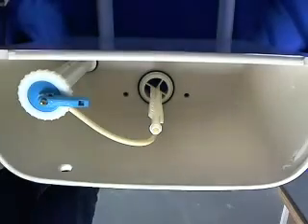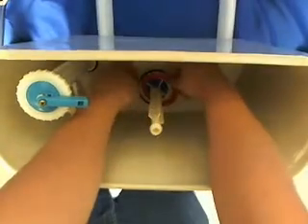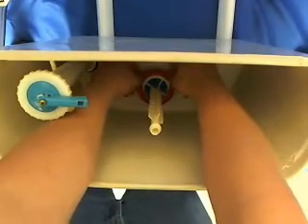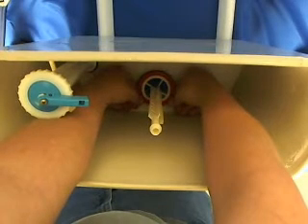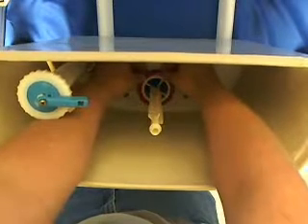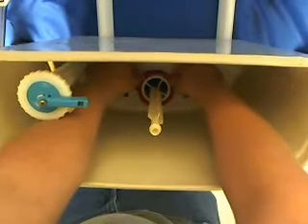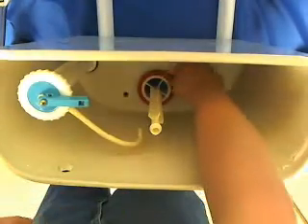Now we're going to start with putting our red seal back on. You want to put it in the first notch — stretch it over. You'll know when it's in that first notch when you can turn it. It should turn freely each way.